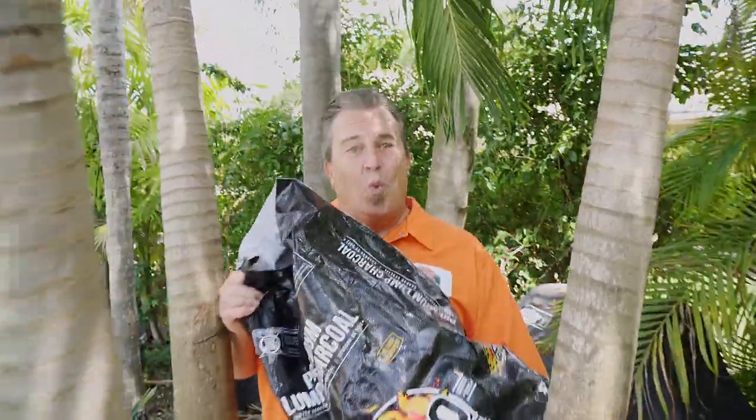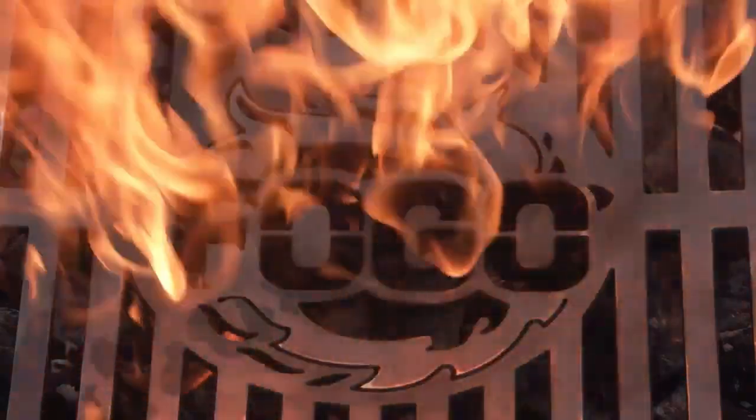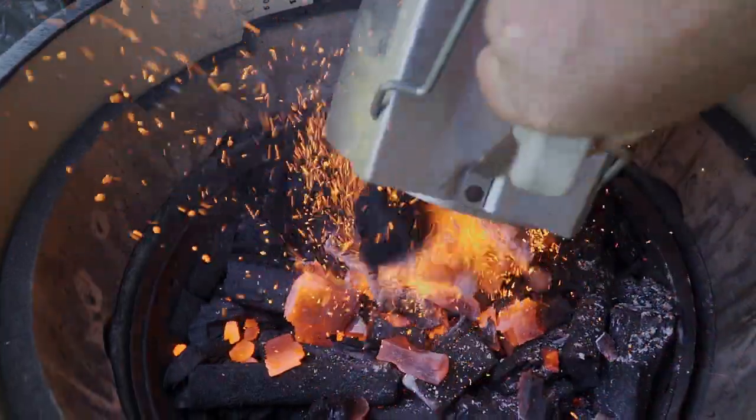Everybody wants to know how to light charcoal the right way — let the experts show you how. Last week I went down to visit my friends in the Keys for a barbecue. The first thing he does is pull out lighter fluid and lights his coals. I said, what are you doing? He said how do you do it? I said there are so many different ways to light your charcoal. He said, okay Mr. Barbecue Video Guy, why don't you make a video about it — so that's what we're doing today.